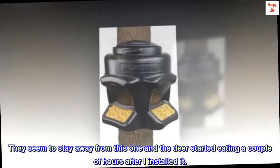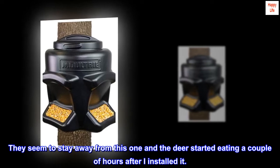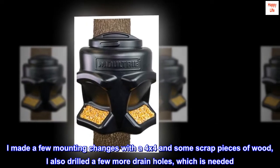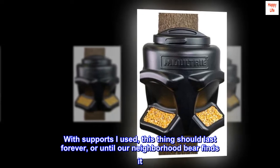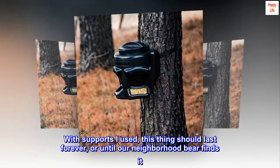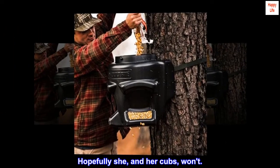The turkeys seem to stay away from this one, and the deer started eating a couple of hours after I installed it. I made a few mounting changes with a 4x4 and some scrap pieces of wood. I also drilled a few more drain holes, which is needed. With the supports I used, this thing should last forever — or until our neighborhood bear finds it. Hopefully she and her cubs won't.